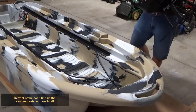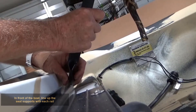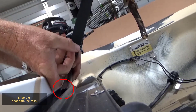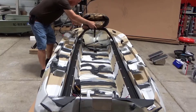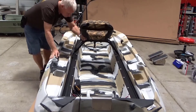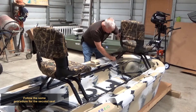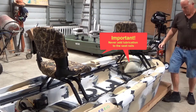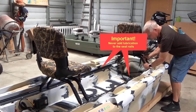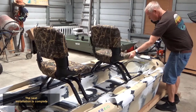In front of the boat, line up the seat supports with each rail. Slide the seat onto the rails. Follow the same procedure for the second seat. Important: never add lubrication to the seat rails. Seat rails are designed to fit snug enough to hold the seat position while allowing the ability to slide along the rails. The seat installation is complete.